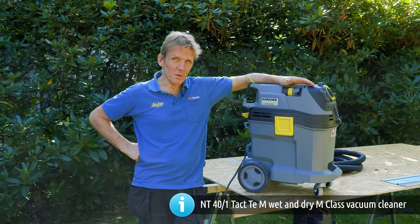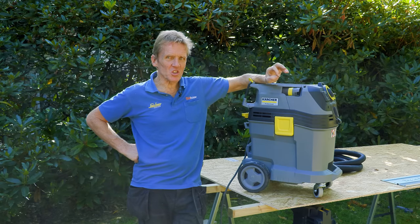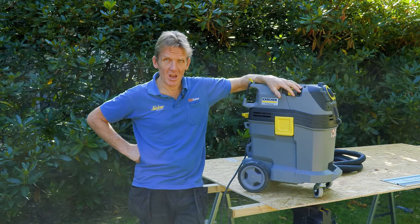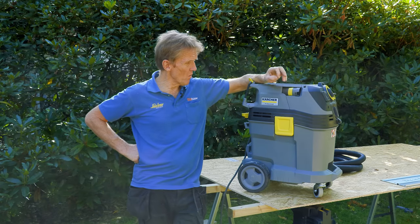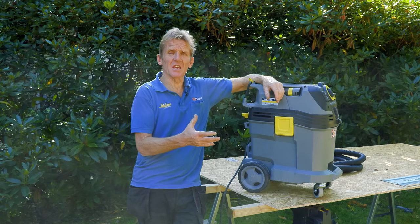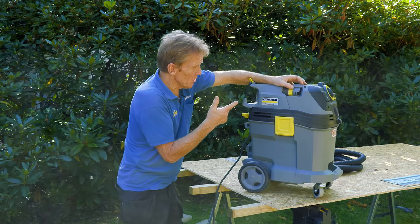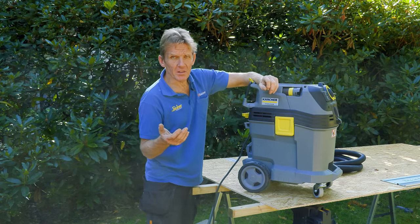I think there's a lot of tradespeople out there who know exactly what an M-Class is, but just for those who don't — M-Class is now the preferred standard. In fact, a lot of sites now insist upon an M-Class Dust Extractor when you're using power tools. The reason they want the M-Class is because if it stops sucking at the desired litres per minute rate, you get a little alarm that tells you the filter's blocked, the dust bag's full, or there's something in the hose.